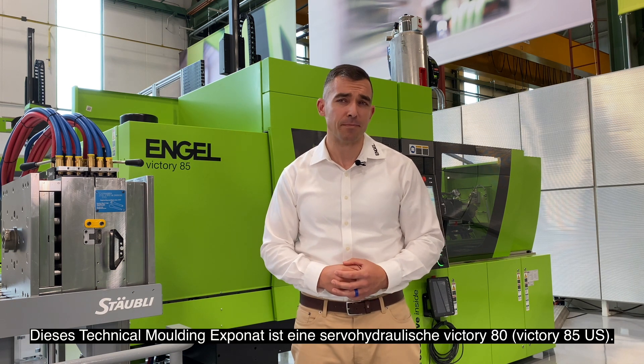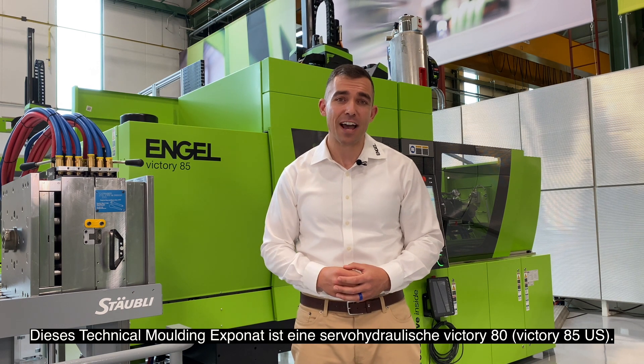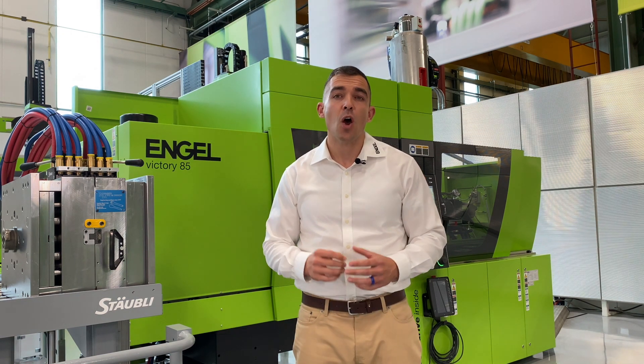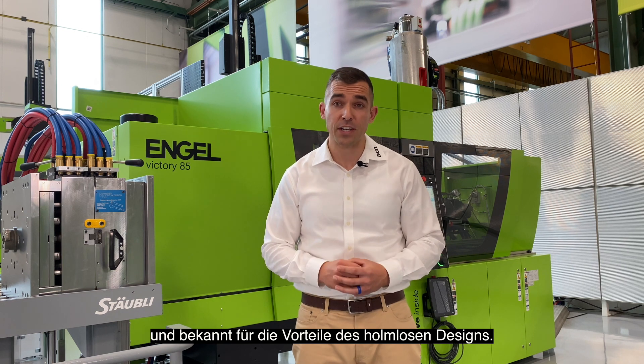Here in our technical molding exhibit, we are displaying our servo-hydraulic injection molding machine, a Victory 85 US with a clamping force of 800 kN and a 330 injection unit. With over 70,000 machines delivered into the market, the Victory model is well known in the industry for its tie-barless feature.